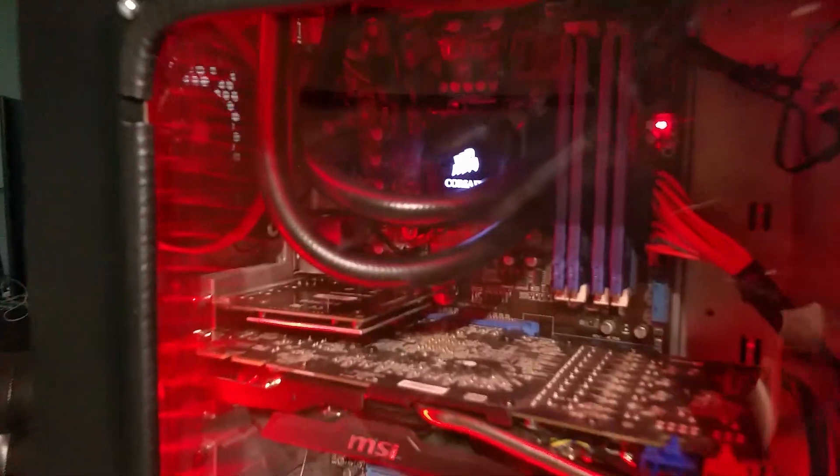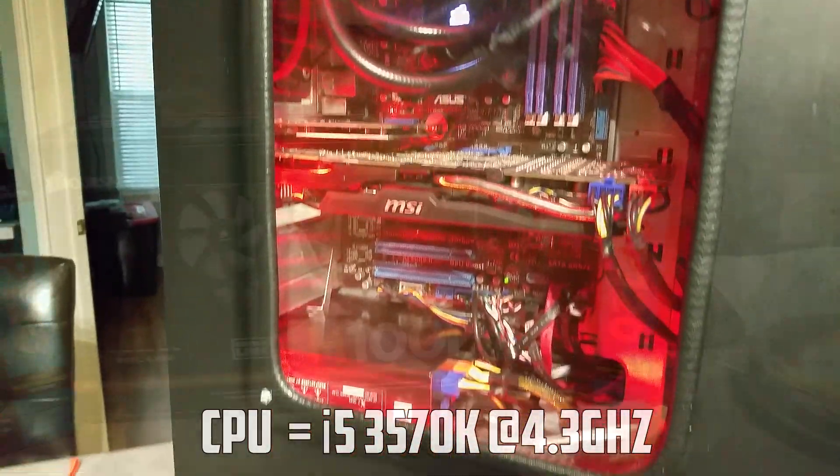What's going on YouTube, BustTH here and we're back for another PC Upgrade Log. Today we're going to be doing a little cooling upgrade, and it's time to get some better performance out of my overclock.